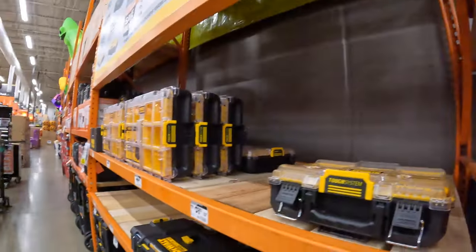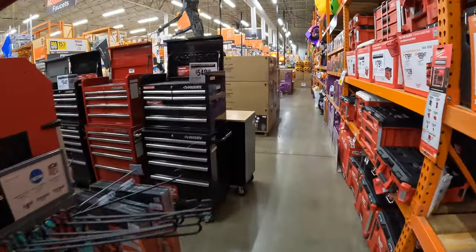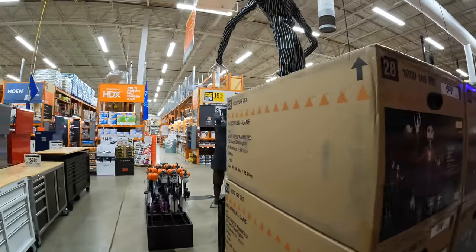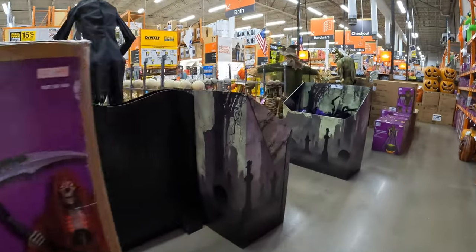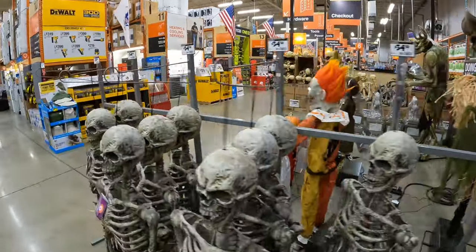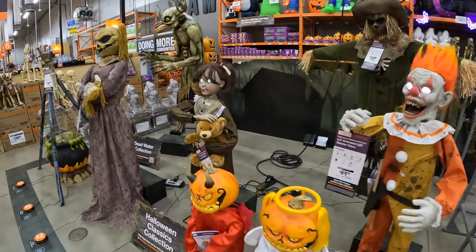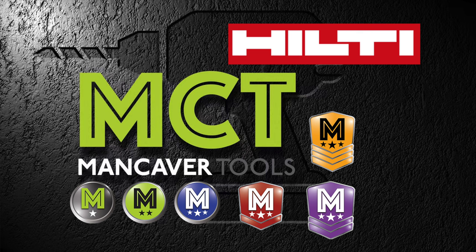Hey guys, stuff is coming — I'm excited about it. I'm really excited about Halloween coming because that usually means major tool sales are coming up. I'm sorry that Makita wasn't here. But we are going to end this video here. Happy Labor Day weekend, you guys — I hope everyone stays safe. I will see you guys on the next one.